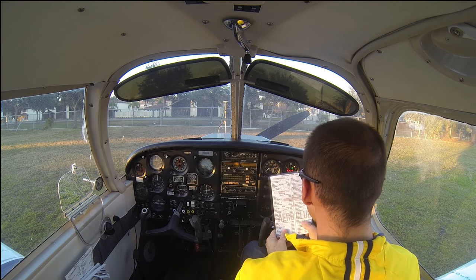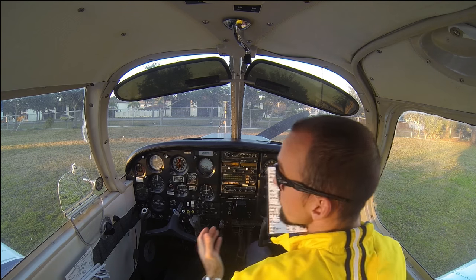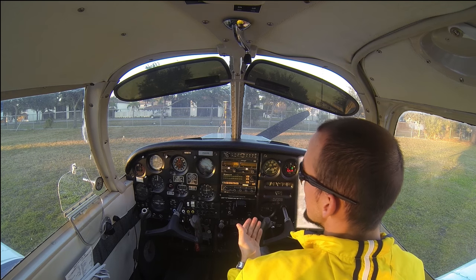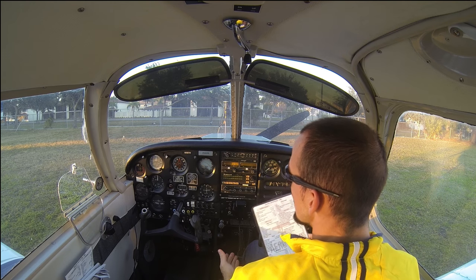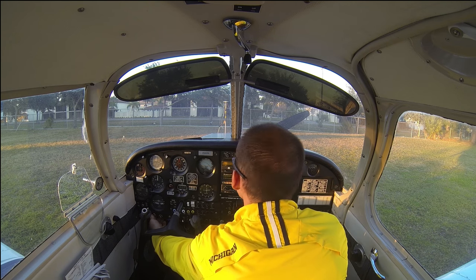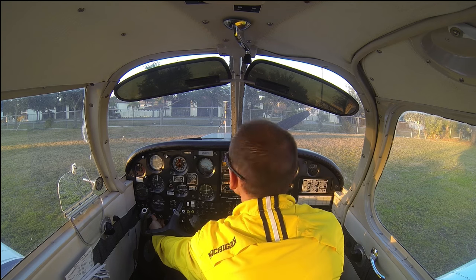We've got our mag set to left. Prop area — visually and verbally clear. We're going to look around; I don't see anyone. We'll yell through the window: clear prop! Now we're going to press the start button and hold it for five seconds, ten seconds at the absolute most, and of course let go when the engine starts. If it doesn't start within five seconds, we'll let go and maybe try priming the engine again. Hand on the throttle, finger on the start button — still clear.